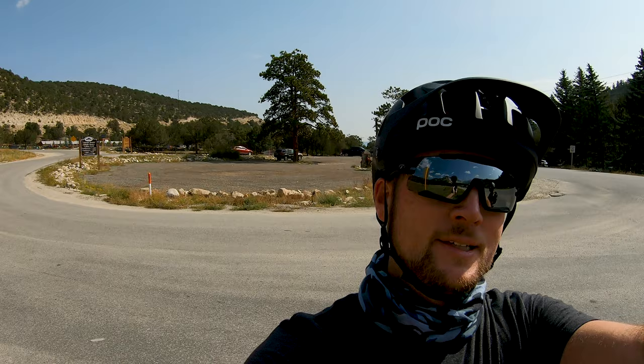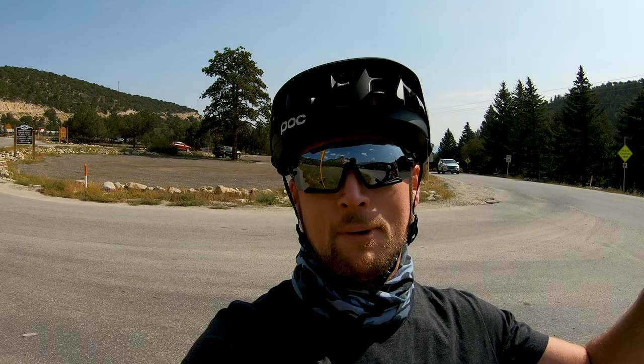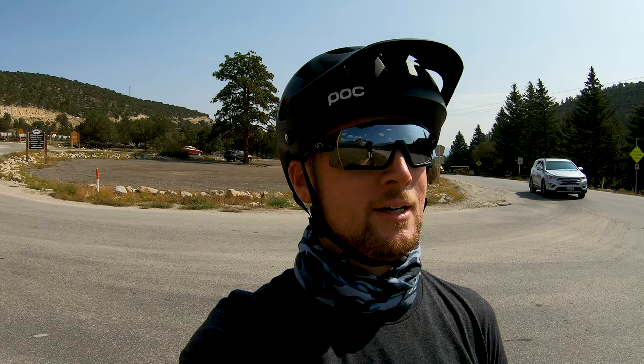We just made it from Buena Vista down here to Princeton Springs — that's the hot springs back here. We're about to head up a little further up the mountain. It's pretty much just road all the way up to St. Elmo's, which is an old ghost town, and then we're on our way up to the Alpine Tunnel. The views start to get really cool up there — we're going to start hitting those alpine views.